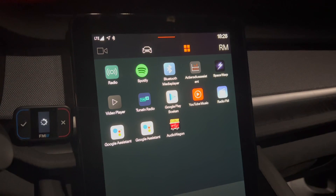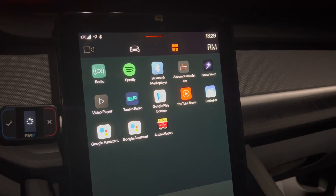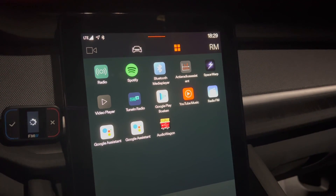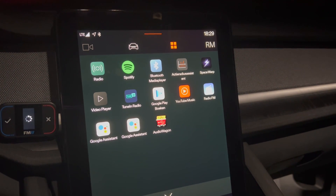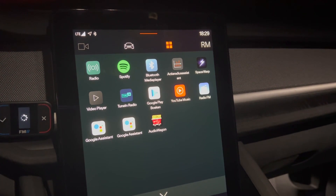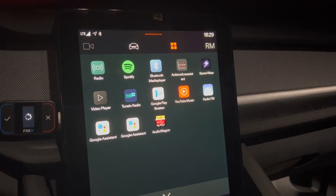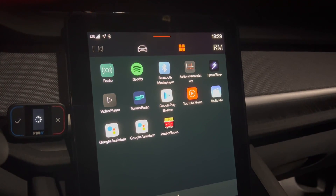I found the app in the app store by accident — it's called Audio Wagon. I have installed it, but what I found out is that if you now go to the Play Store you can't find it anymore. I'm not really sure if it's still available, but if it is, just look it up.